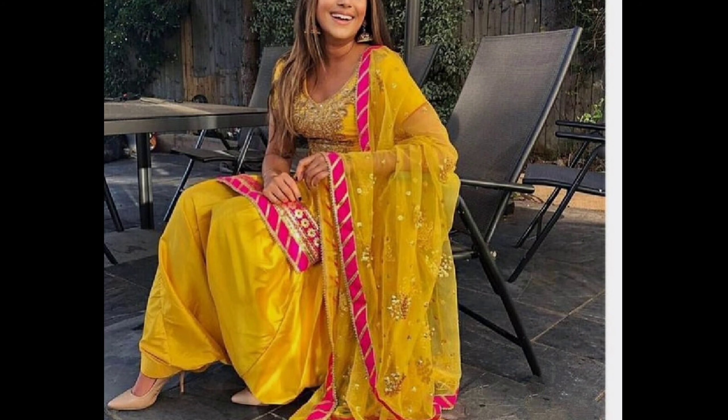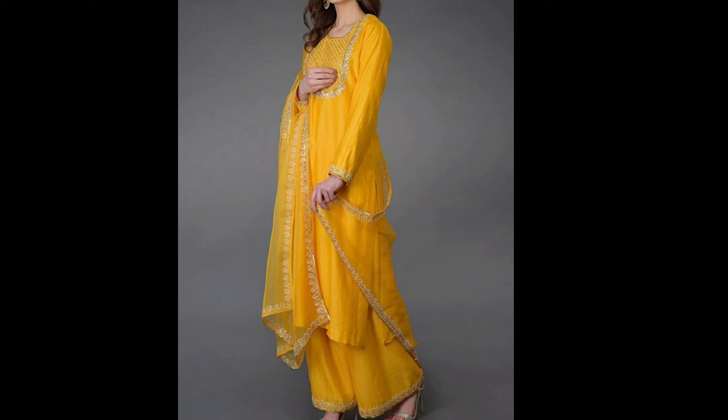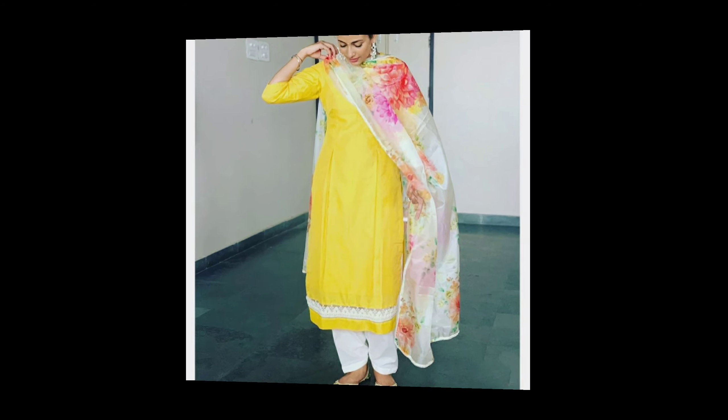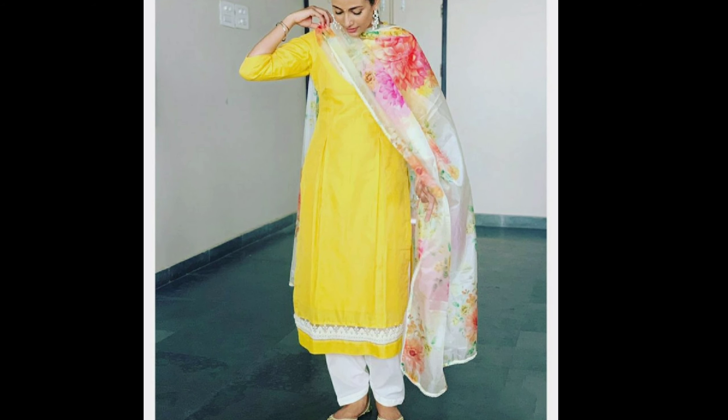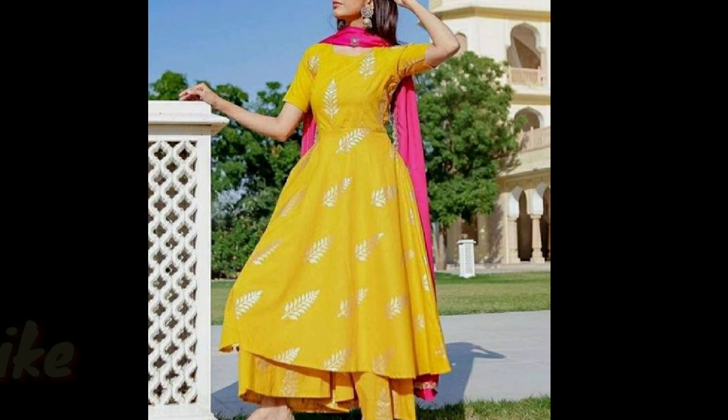If you want to make a suit design, please watch the video. Because there are many different style suit designs. And today is my video. If you like this video, please like and share.